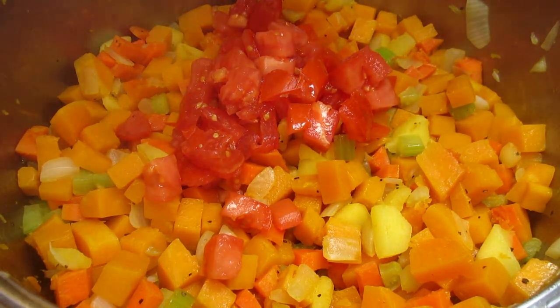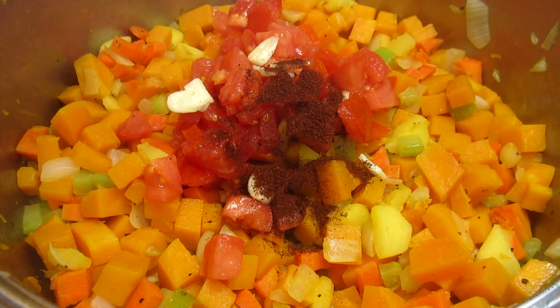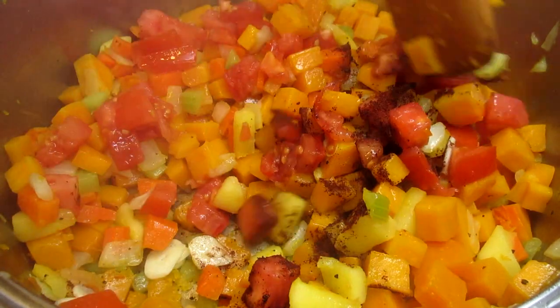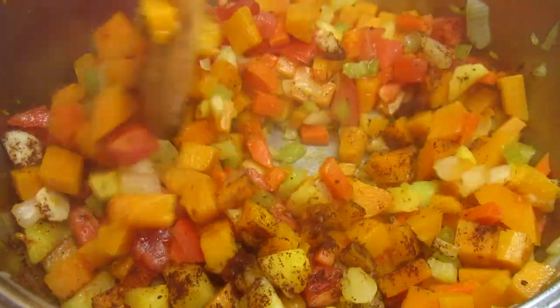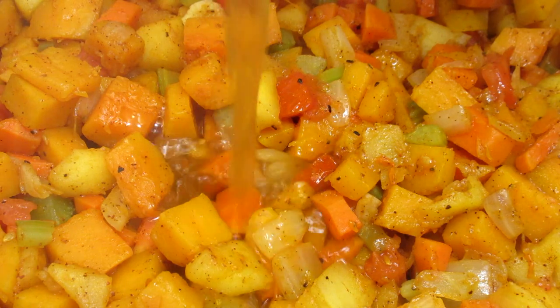Stirring and cooking for about five to eight minutes or until the squash just starts to break down. Then I'm adding one cup of diced tomatoes and two cloves of sliced garlic. There's no need to mince as everything will be cooked and blended together. Adding some chili powder for some flavor and stirring to make sure everything is well combined. It is really smelling awesome.